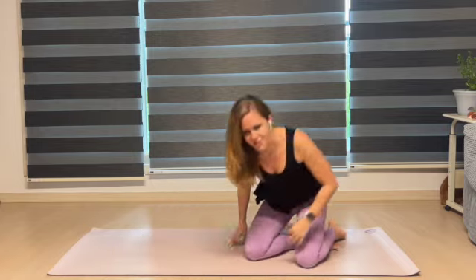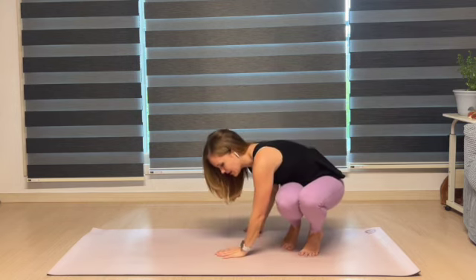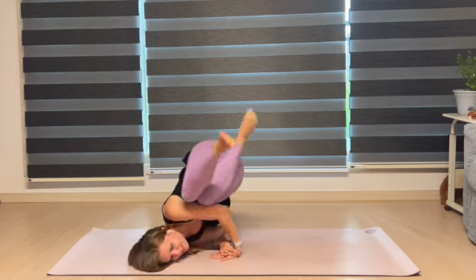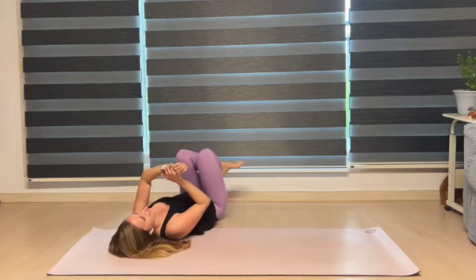Maybe I need to engage my core a little stronger. All right, let's try this again. So grab wrist. Form. Shift. Wait. No — Suey, not you.